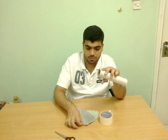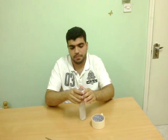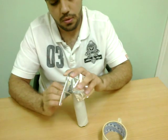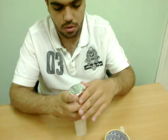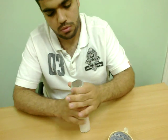First, wrap the aluminium foil over the end of the cardboard. After that, use scissors to neatly cut the ends of the foil so your stethoscope looks better.